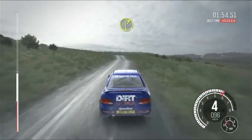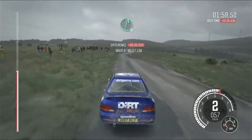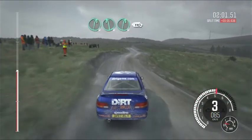Right 2, long, ditch inside. Crest, right 6, left 6, right 6 over crest.